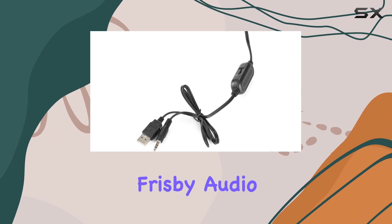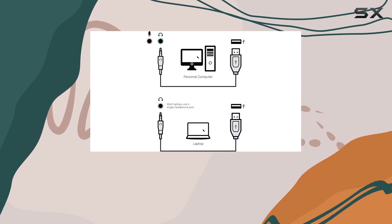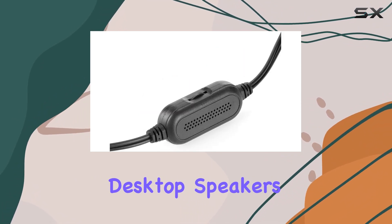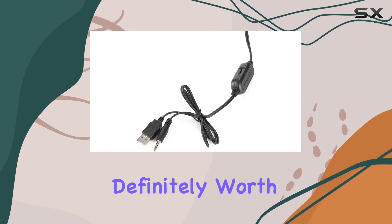In summary, the Frisbee Audio FS810 USB-powered speakers offer a combination of space-saving design, easy setup, and impressive sound performance. If you're in the market for desktop speakers that deliver on both form and function, the FS810 is definitely worth considering.